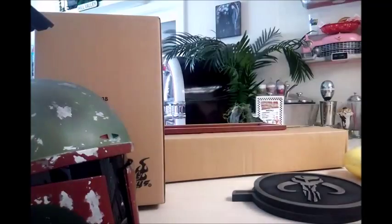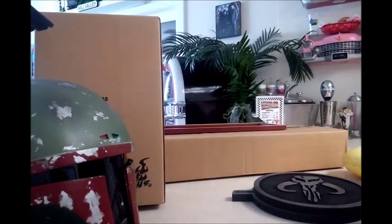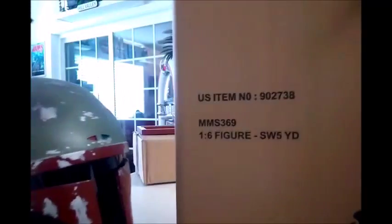Over here in the background, I'm actually working on the diorama for the 1/6 scale Yoda. So let me go ahead and get the rest of the stuff off the counter and we'll go ahead and open up the box for the 1/6 scale Yoda. We'll be right back.